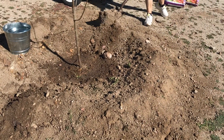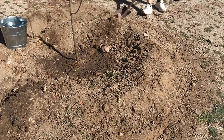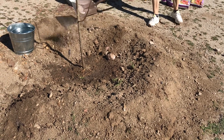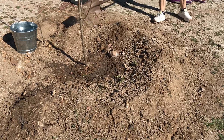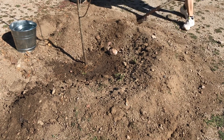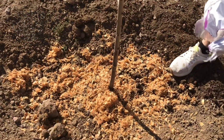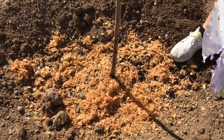Once you have your plant nicely set in the ground, the next step is to build a safety rim around it. This part of our orchard is located on a slope, so it's very important that we have a rim around the fruit tree to keep the water in, along with all the nutrients and fertilizers that we might add later on.